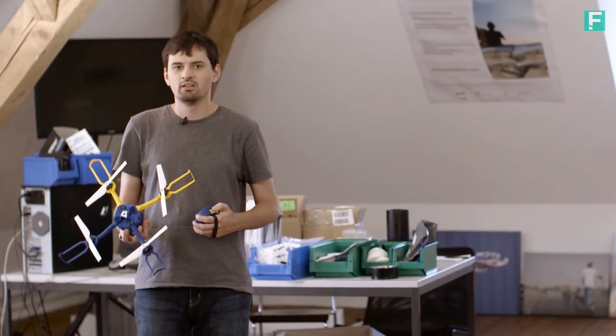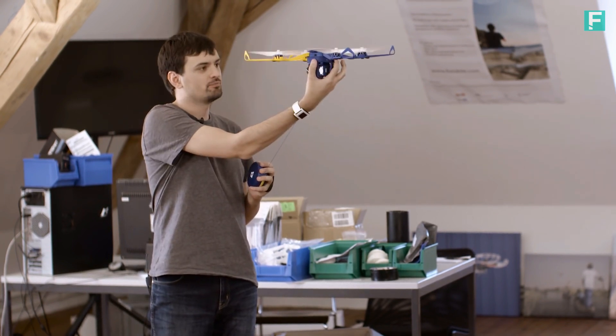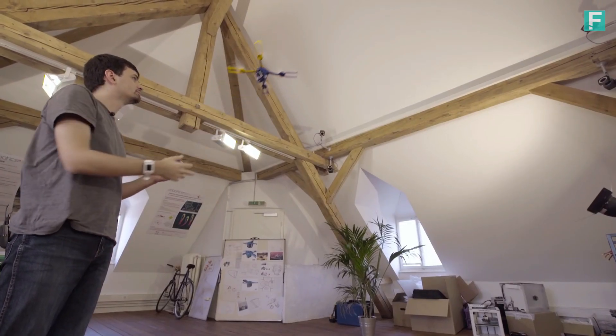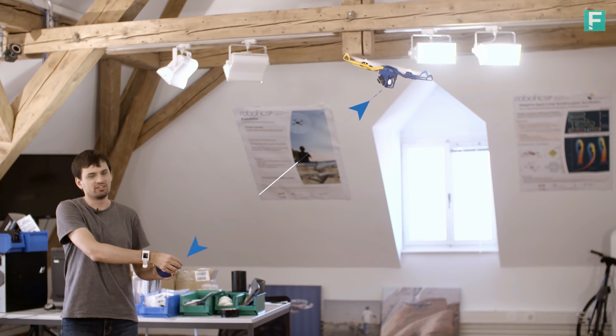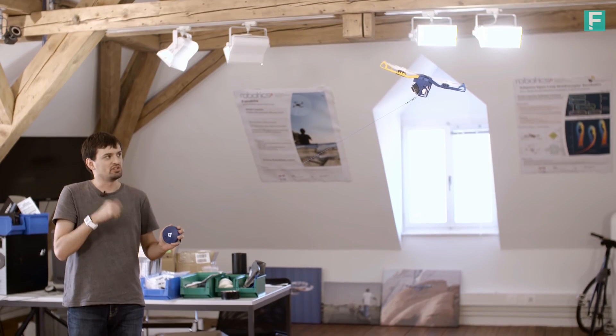Let me show you how it works. To launch the Photokite, point it where you want it to go, give it a twist, and it will fly there like a kite. It always produces tension on the tether, and uses this tension to figure out exactly where it is relative to you.